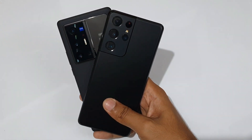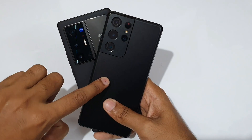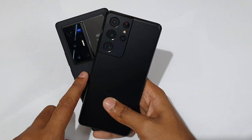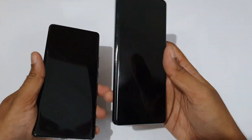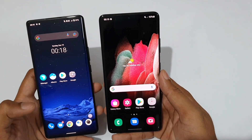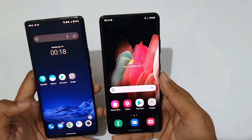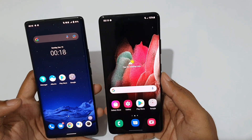For video specs, the Galaxy S21 Ultra can shoot up to 8K at 24fps and 4K at 60fps. The Vivo X70 Pro Plus shoots 4K at 60fps. The front camera on the Galaxy S21 is also F2.2 at 4K 60fps.